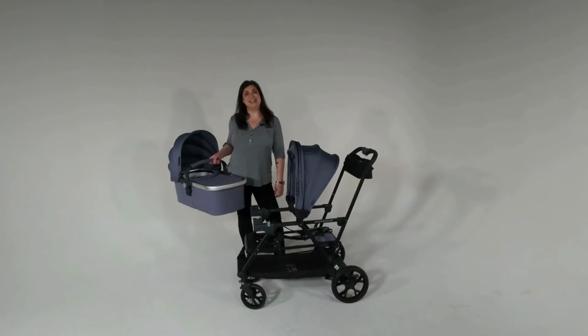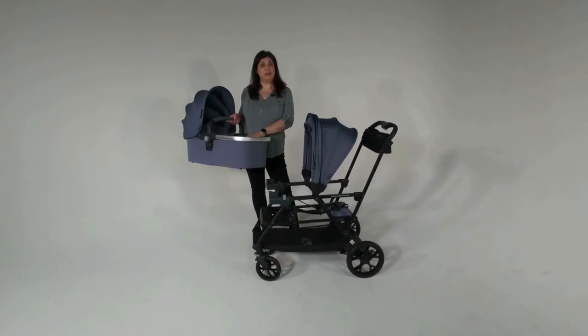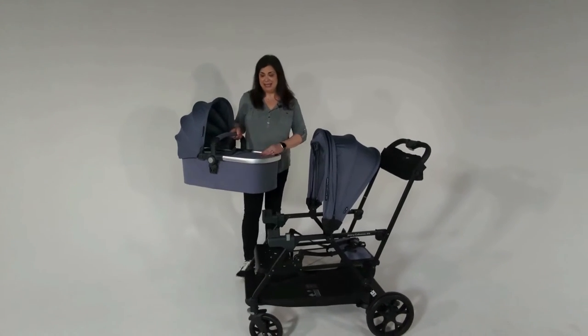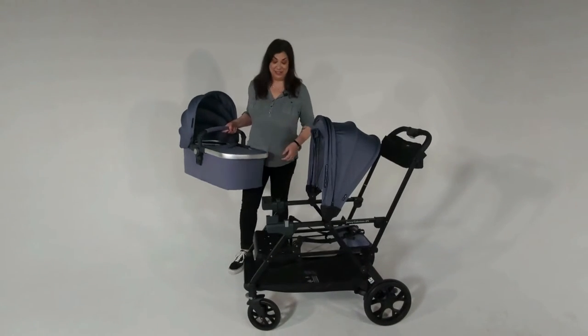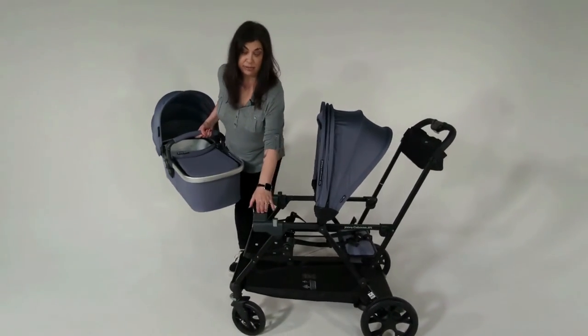Hey, Michelle here, and today I'm going to demonstrate how to install your bassinet on your Caboose RS stroller. The bassinet is a really great option for the Caboose RS — it holds up to 20 pounds and it's super easy to install. I've already installed the adapters for the bassinet on the front.